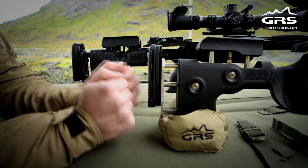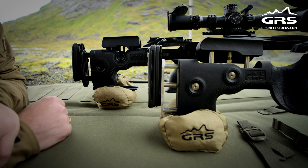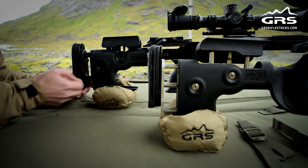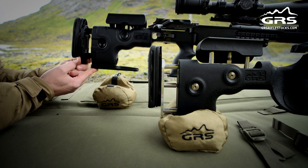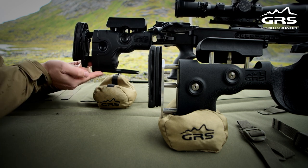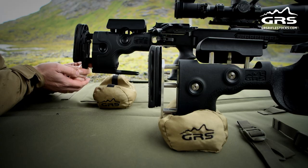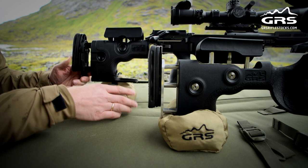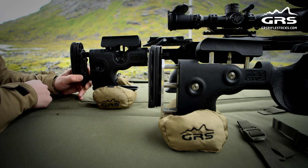On those models you can attach one of the GRS bag riders. You can see here the bag rider installed on the Ragnarok — it's basically a shoe kind of thing that you slide on and attach with one screw. The whole idea is to have a longer surface area so it rests better on top of the rear bag.